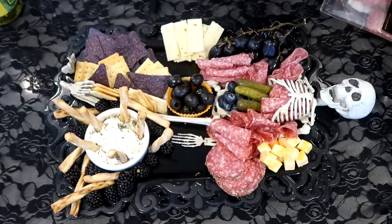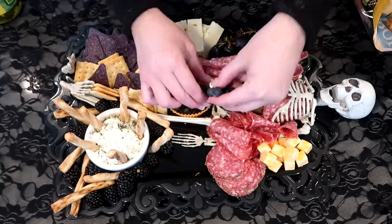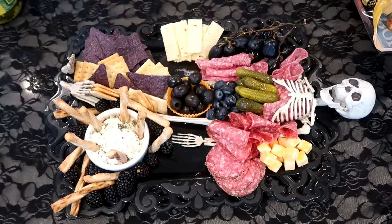If you want to add green into the display like I did, I just used some pickles — just the baby dills. You can also use green olives, and that will really make certain areas of your board pop.